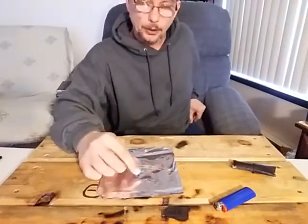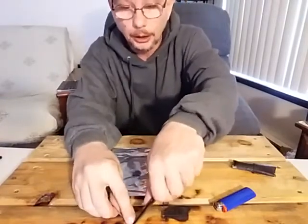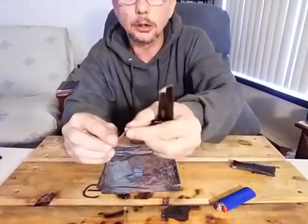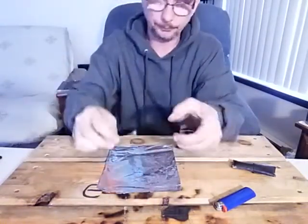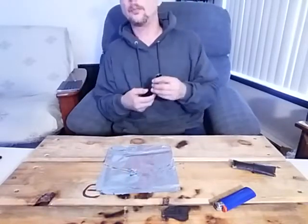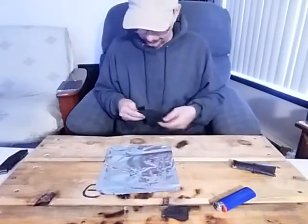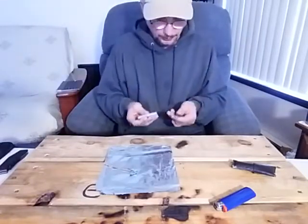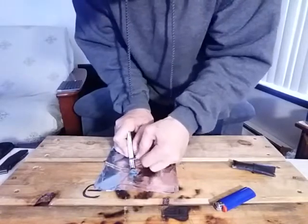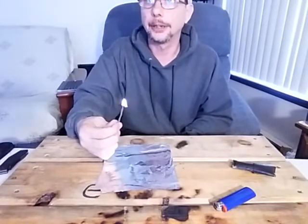One way you can do this: take your little bit of lint, take your stick — your twig — and rough up the end a little bit. See that little roughed-up end? Place that on the lint. The reason being is lint is actually easier to start than jute twine with a spark. So you take your spark and start the cotton lint, and as it starts to flame you lift it up — and now your fire twig is lit.